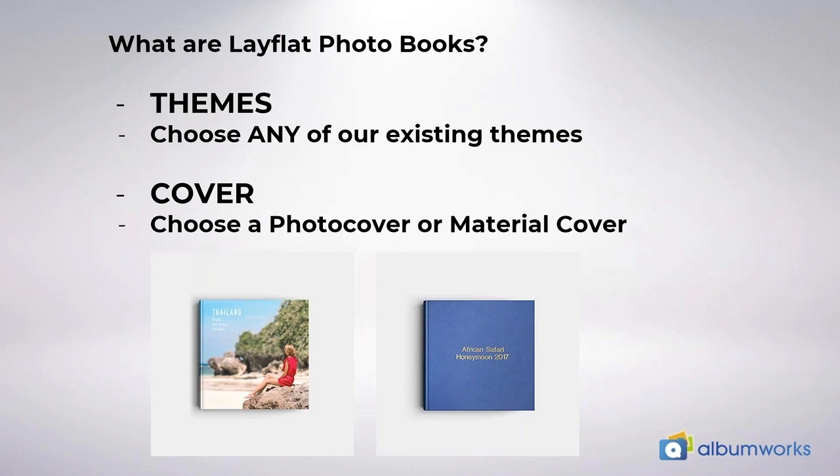With our lay flat books you can choose from our range of sizes and themes for laying out your pages. For your cover you can choose from either a photo cover, which you design yourself, or a premium material cover, and you can have your own hot stamping on that if you wish.